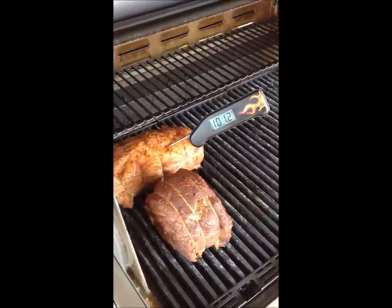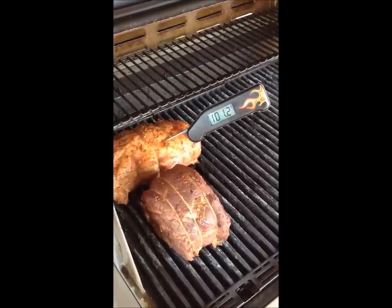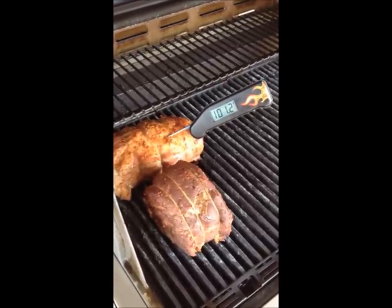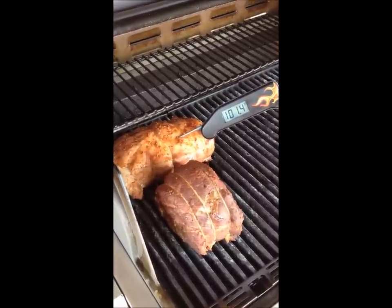It's been about an hour and a half of cooking time and you can see that the internal temperature on the pork roast is about 101 degrees. So we're making nice and steady progress. It's beginning to brown and firm up, as is the beef. So we'll continue on and see how we proceed.